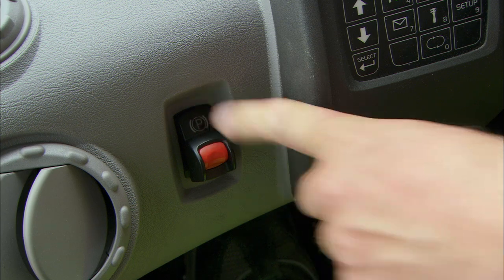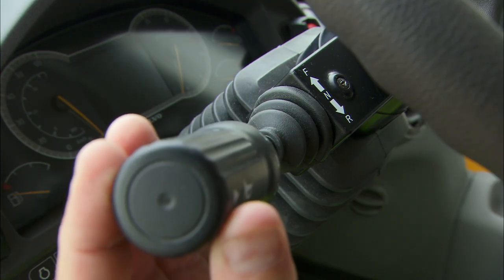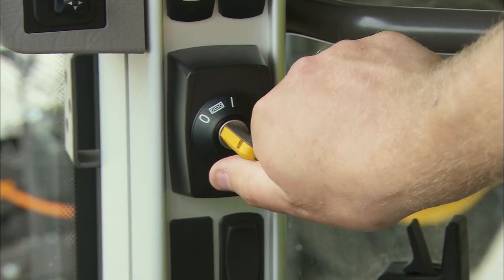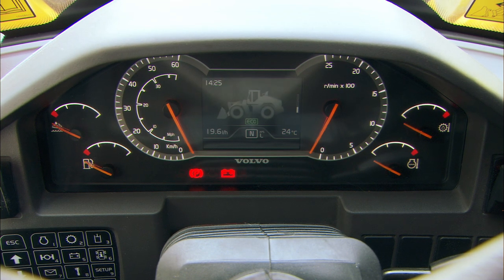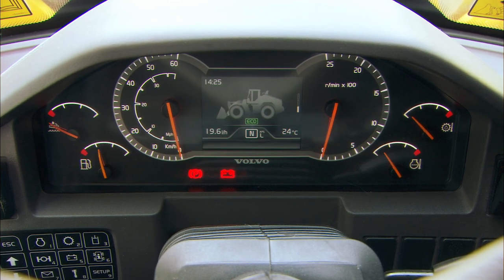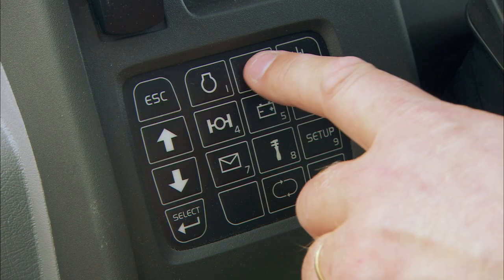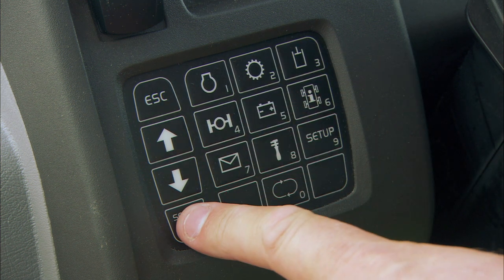Make sure that the parking brake is applied and that the gear is in neutral. Turn the ignition key to position one. The machine's pre-start check must be allowed to finish. If the machine is equipped with an optional anti-theft system, you must enter the necessary code on the keypad.